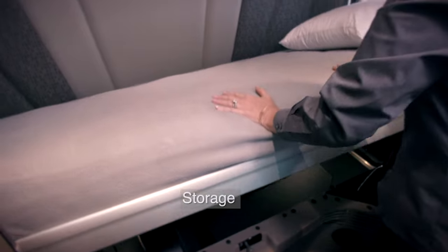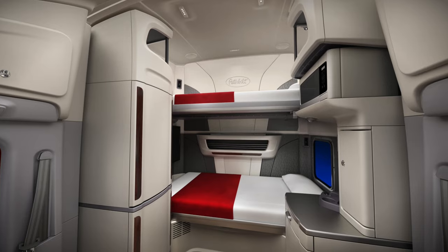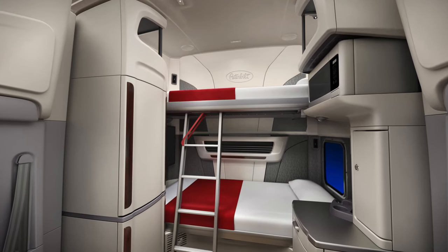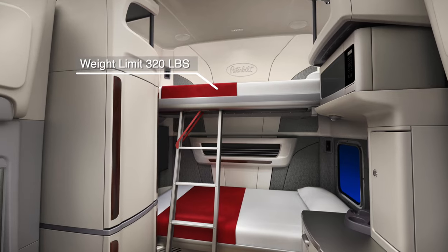This sleeper has a comfortable 42 by 85 inch premium coil spring mattress. Above that, you might have a split folding upper bunk mattress as well. The weight limit for this area is 320 pounds.